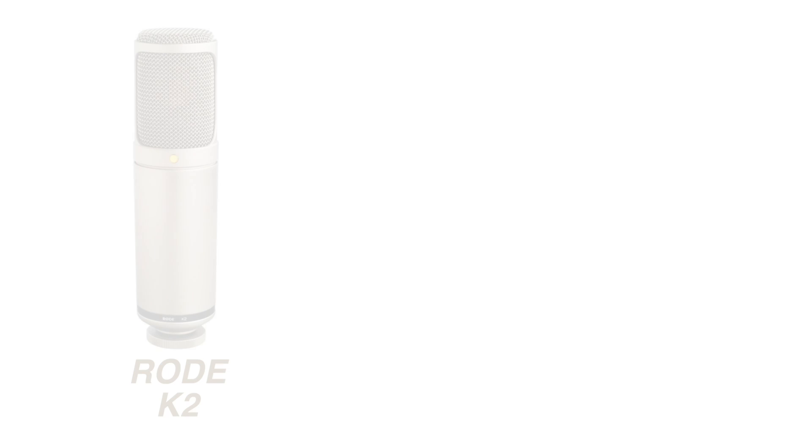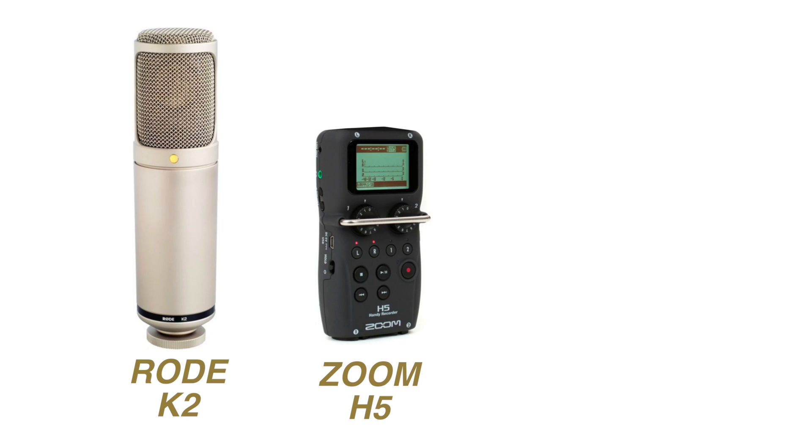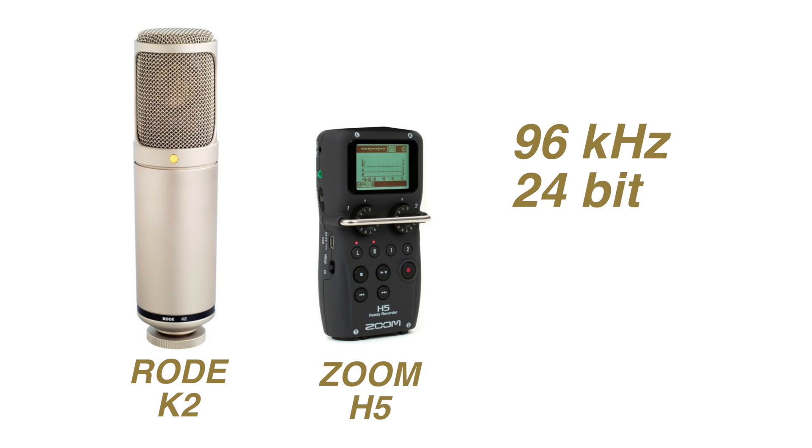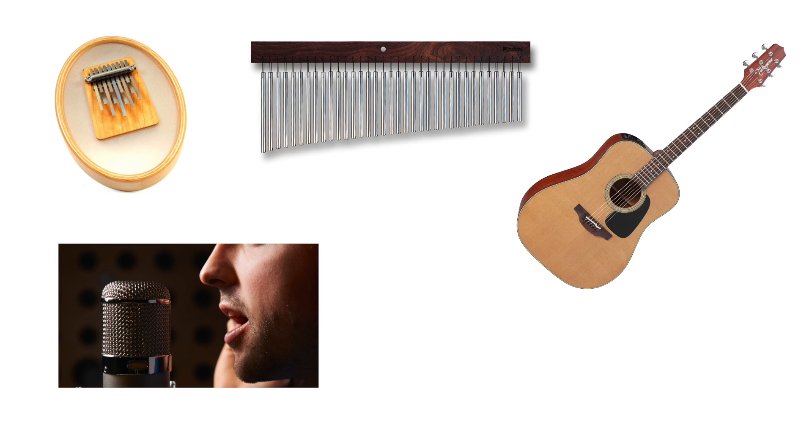Recording was done using a Rode K2 mic straight into a Zoom H5 recorder set at 96k 24-bit. Each tube was tested on kalimba, marktree, guitar, male voice, and wooden flute.